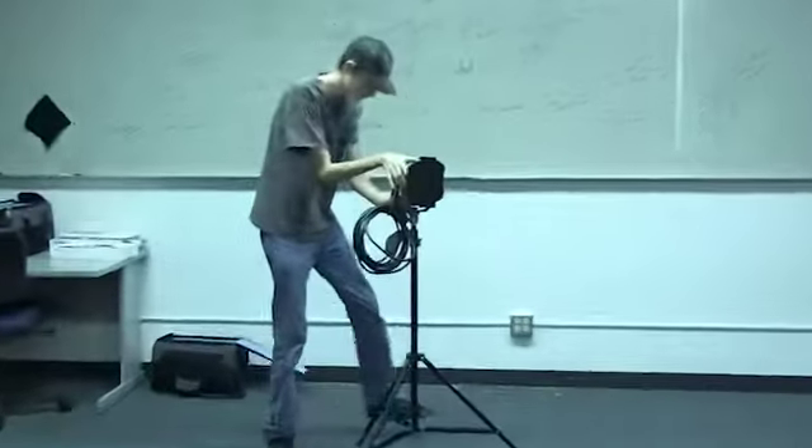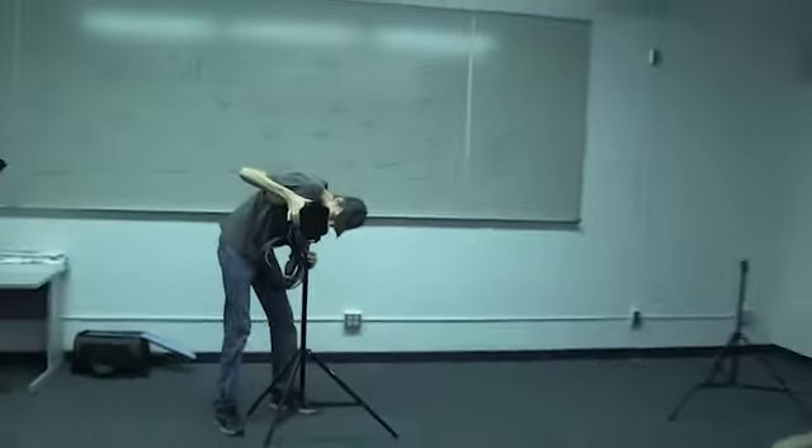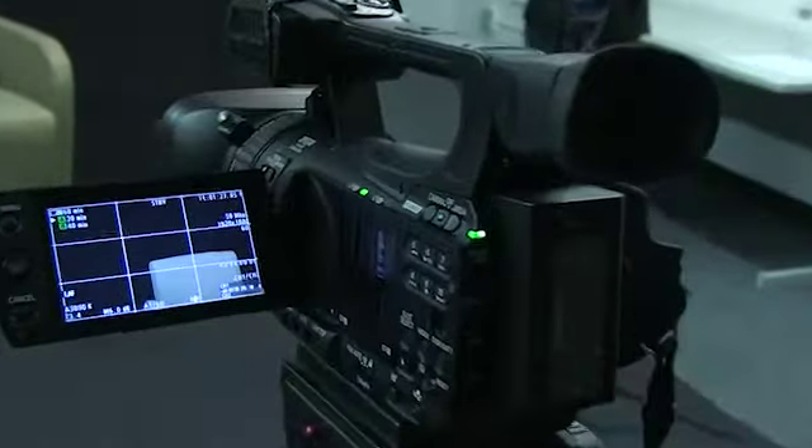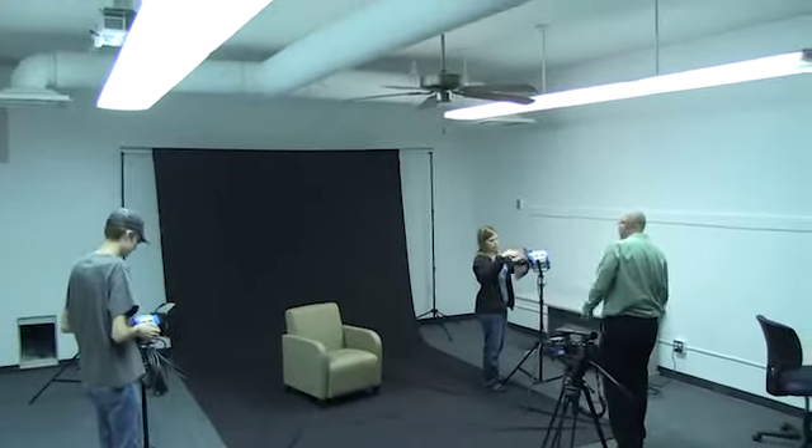Let's start by defining three-point lighting. Three-point lighting is probably one of the most common lighting setups to use either in digital video or even in a photography studio. It's commonly used to light interview situations, and as you might have guessed, it involves three lights.